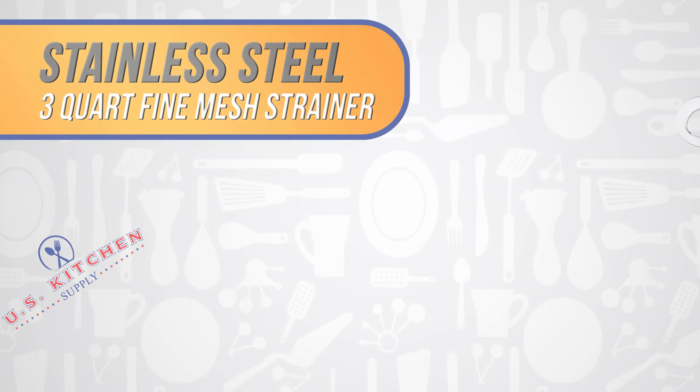Whether you are an experienced chef or a beginner, it's important to have the right tools for the job. Our strainer colander basket can rest in your pot, in the sink, or on a countertop, so that your hands are free for you to focus on other things.